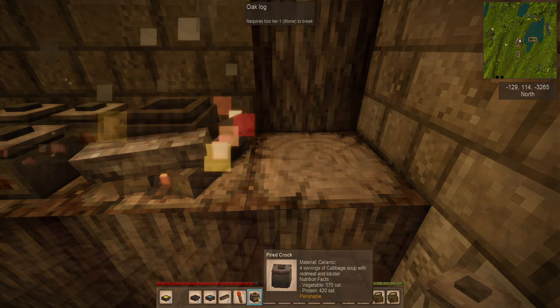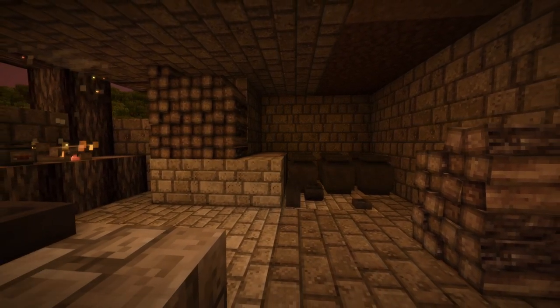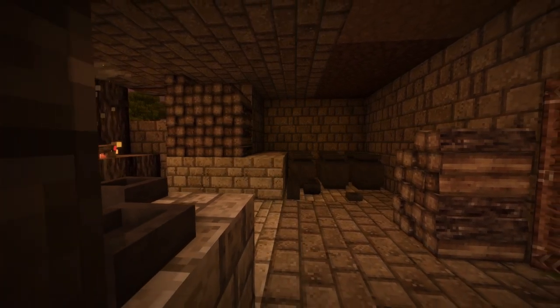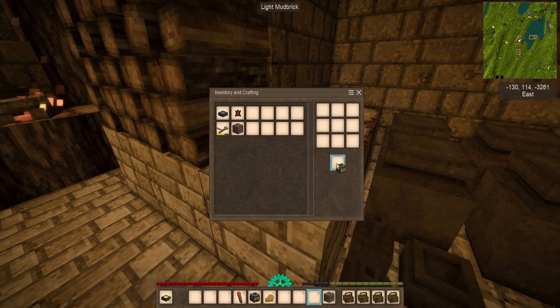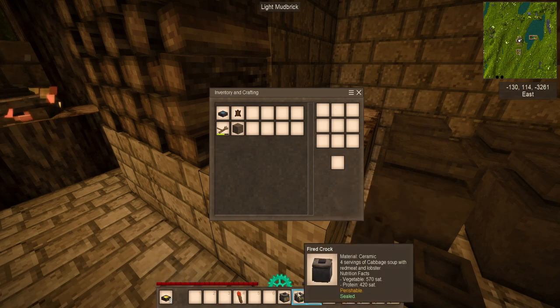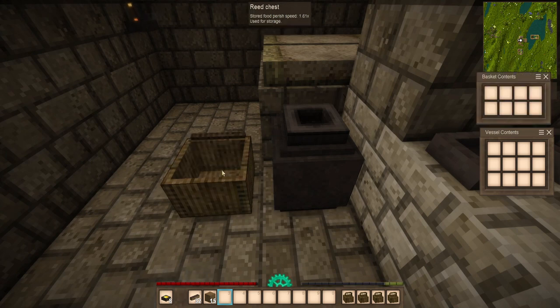Let's talk about food preservation for a brief moment. The purpose of this series is to provide a step-by-step logical instruction on various mechanics, so I will only touch on the food preservation methods applicable at this level of technology. By taking a piece of fat or beeswax from a hive you may have foolishly destroyed, you can seal a crock, reducing the rate at which it spoils by ten times. The storage vessel is not just a step up from the rather expensive and cumbersome reed basket, but also has the unique quality of reducing food spoilage rates when stored in a cellar.